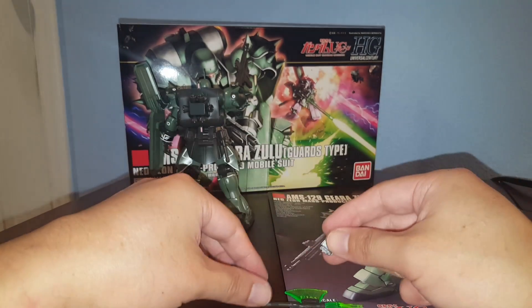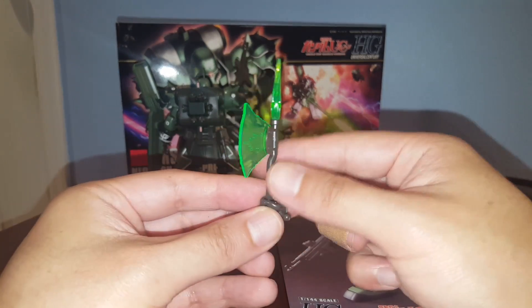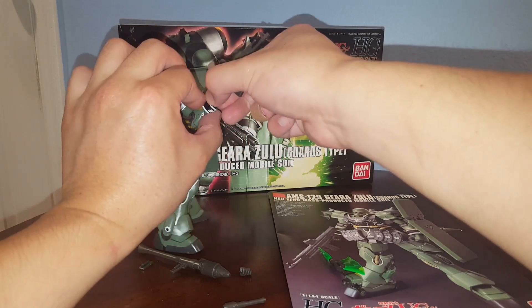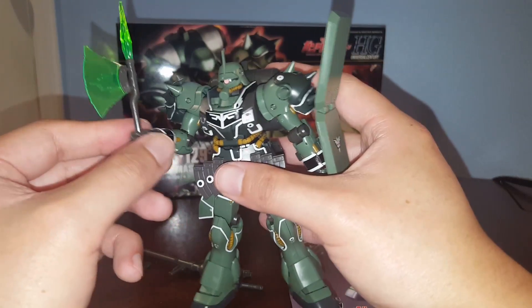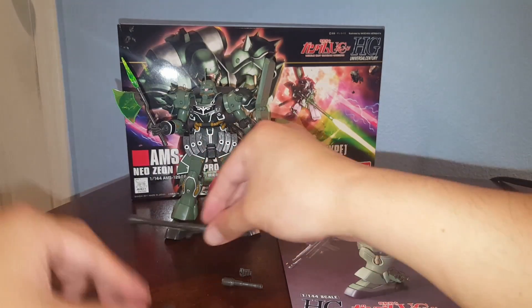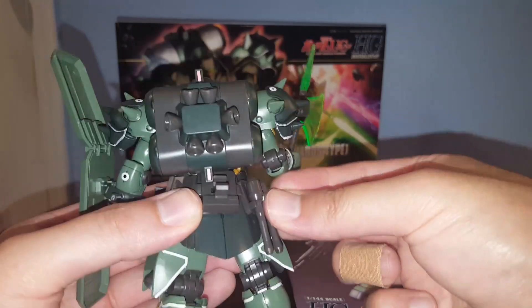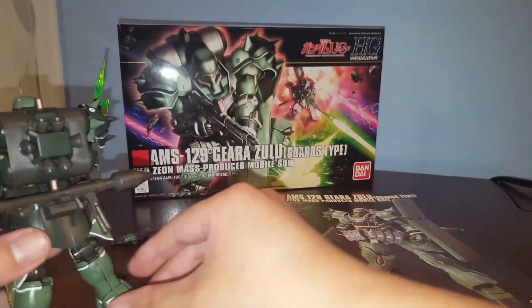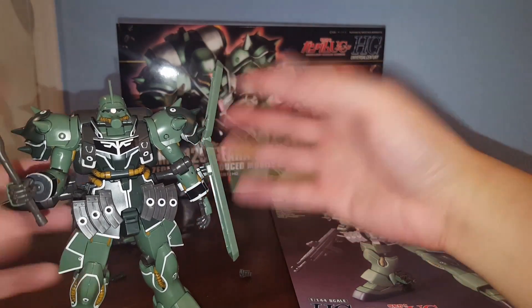Let's have him wield the beam hawk with the other hand. You can't just slide it in — you have to disassemble the hand to wield the beam hawk. Very nice accessory — that's a fine looking weapon. We also have two grenades: one attached to the back skirt, one in the ammo accessory clip. There's also a clip for the stern faust and a piece that holds the beam hawk — so it's fully loaded. Really awesome.